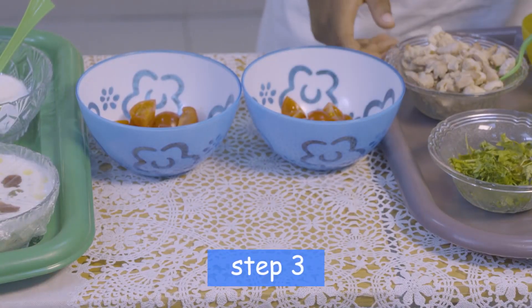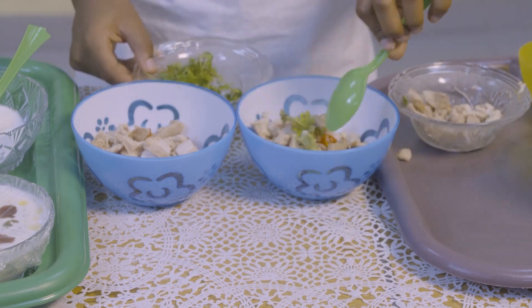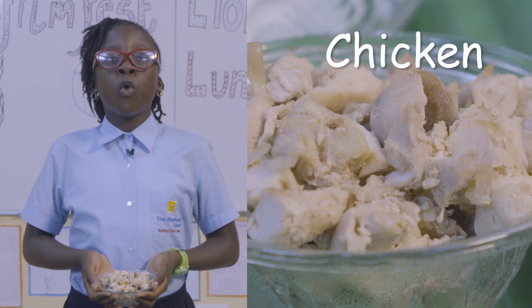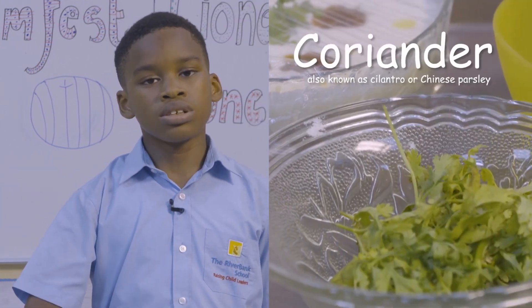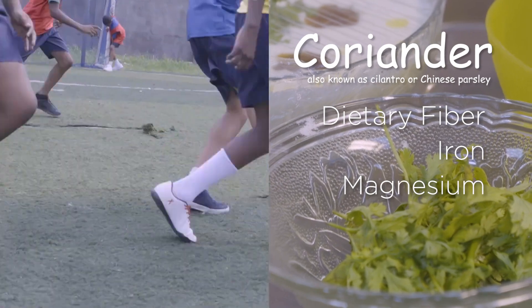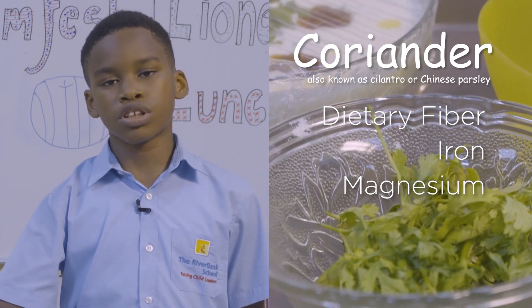Carefully add the chopped chicken pieces and coriander. Chicken is a great source of lean, low-fat protein, which helps in muscle growth and development, and it is also good for the heart. Coriander, also called cilantro, is a wonderful source of dietary fiber, iron, and magnesium. It will protect the brain and support the vision of the Lionesses with vitamin A, and is also rich in vitamin C and K.